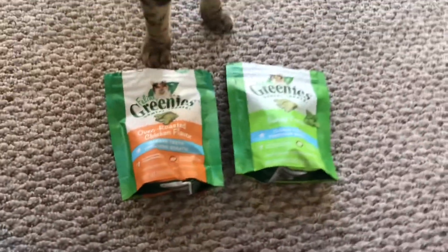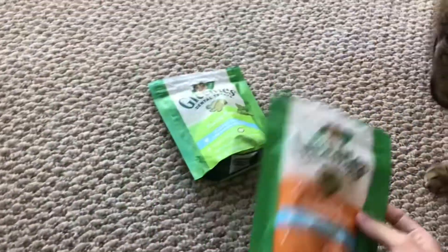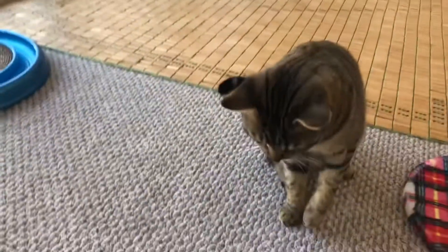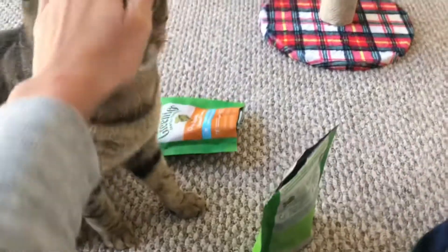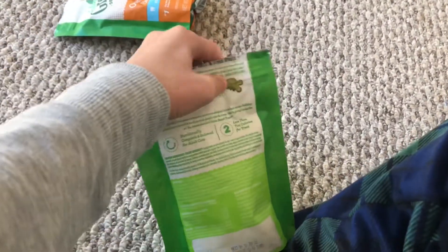The treats that I give him when he does multiple tricks at once — like high-five — I'll give him one. I like these because they're good for his teeth and breath. So yeah — high five!